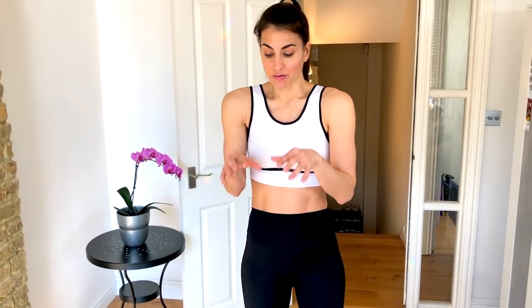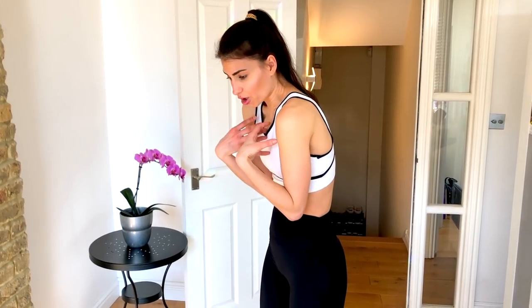holding babies or working at desks, we round forward, we round the shoulders — we have a whole rounding through the spine happening and we just close ourselves off, close the heart, and we want to open up the chest and shoulders. So I have three lovely moves for you to help improve your posture and do this.